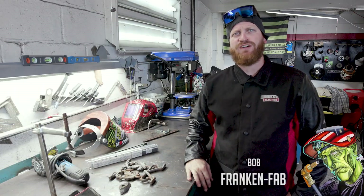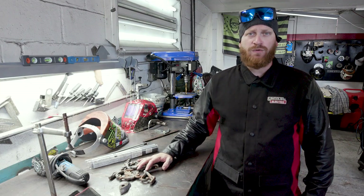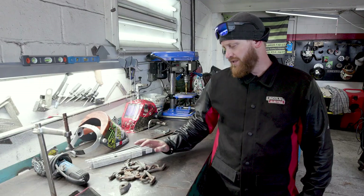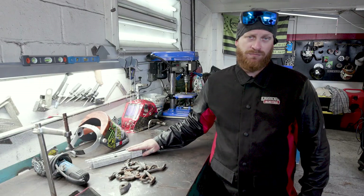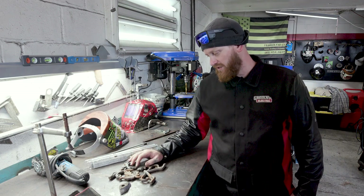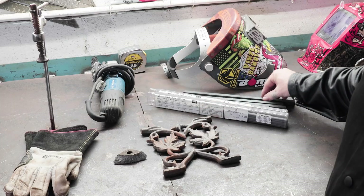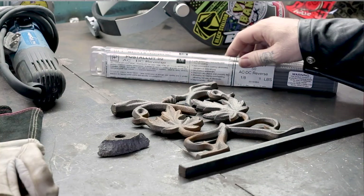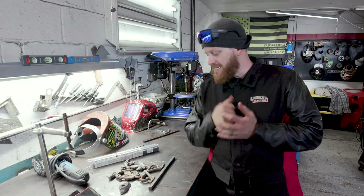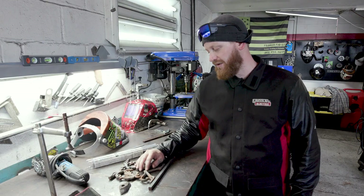Welcome back to Weld.com. I'm Bob over at FrankenFab and today we're gonna weld some cast iron. We had a member request on our forum to do a cast iron repair or even some dissimilar metal work. So today we are gonna simulate a little repair — weld two plates together, use some mild steel to build a frame, and use a dissimilar metal rod to weld everything out.